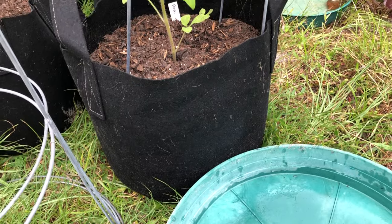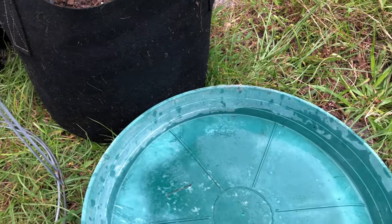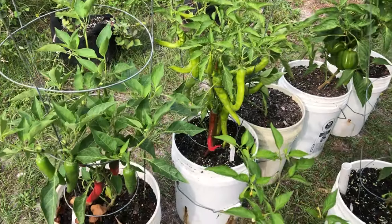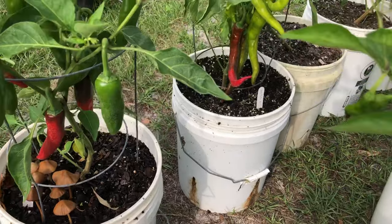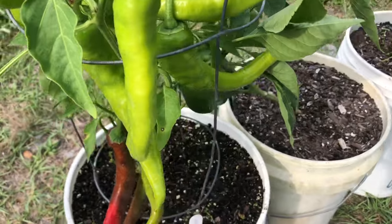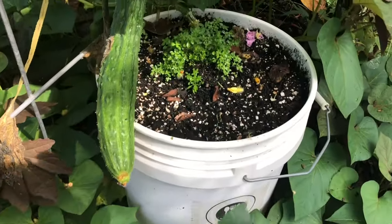If there's a situation where we're getting too much continuous rain, I can take the grow bags out of the trays and they can dry out quicker. I haven't had problems with any of my other plants wilting in the five gallon buckets. In a side-by-side comparison, I think my cucumbers and peppers grow a little better in the buckets, so I primarily use the buckets for them.